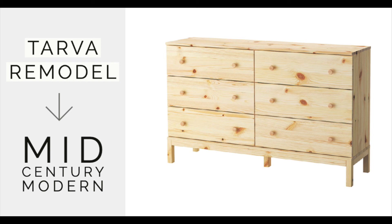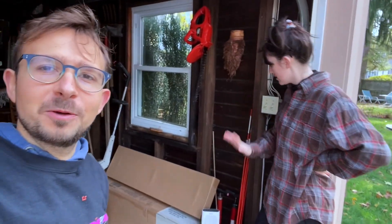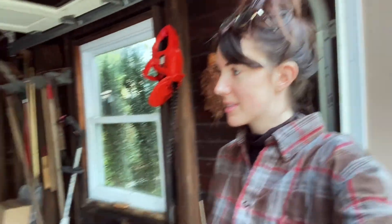Today we are taking a break from music to remodel the IKEA Tarva six drawer dresser and matching nightstand. Hello guys, we would like to welcome you to our first DIY story, because I was thinking to spend over a thousand dollars on a dresser, and my love said, why don't we get an IKEA instead?